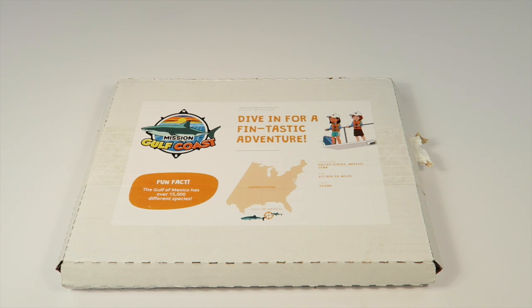When you first sign up you're going to get a welcome kit — I'll put the link down to that below, either a video review or a written review. It's $19 a month and you can get 50% off your first month.